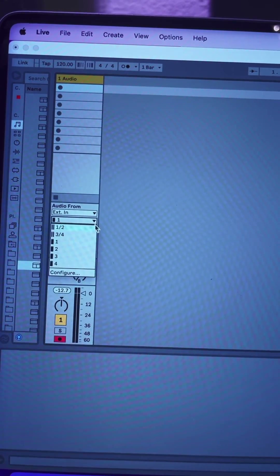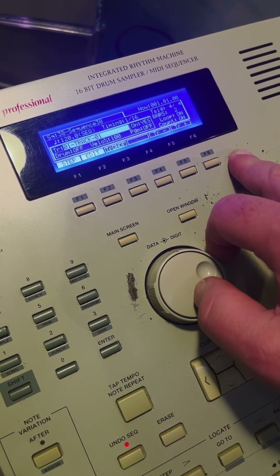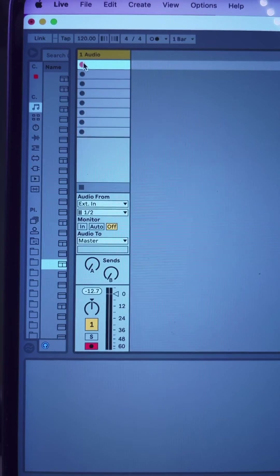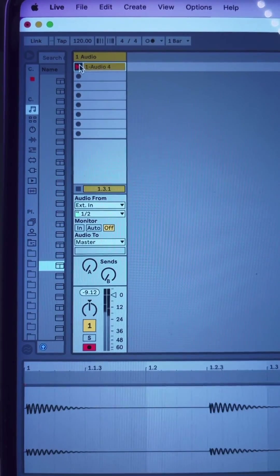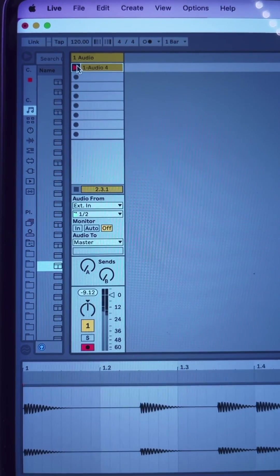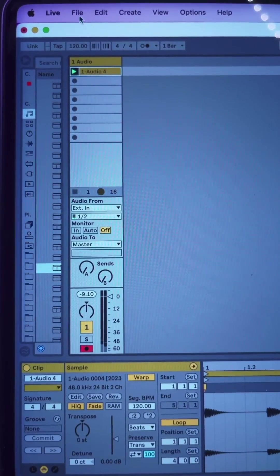I'm going to pull up a single audio track in Ableton and set my inputs for one and two. I'm also going to make sure that track number one on the MPC is solo. I'm going to arm the track for recording in Ableton. Because we have everything in sync, the MPC will start playing the sequence automatically. All we have to do is record each track by itself and repeat the process until done.